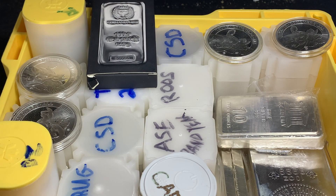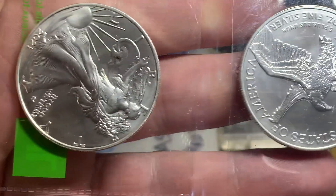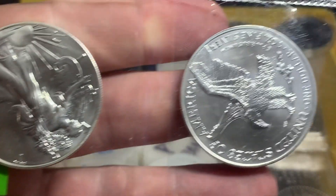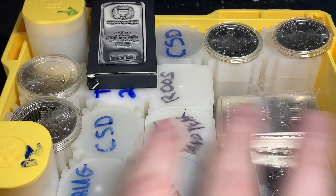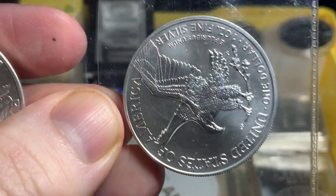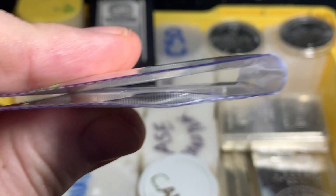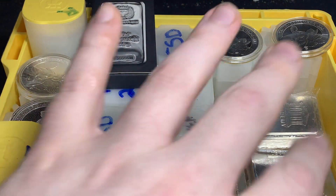The second way I store coins is in flips. These coins will eventually go into tubes, but as you can see with the monster boxes, there's a limited amount of space, so I just don't want to throw a tube in there that has two coins in it. The most I'll store in flips — say like an American Silver Eagle — the most flips I'll have on the go is three, so that's six coins. Once I get more of a particular one, it's either going to be starting another flip, but once you start folding these over and storing them, they kind of slide all over the place in the monster box.